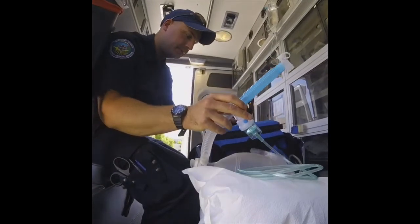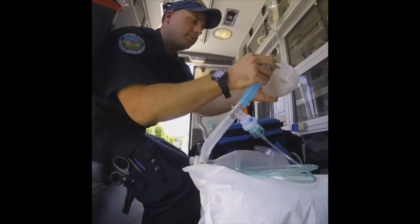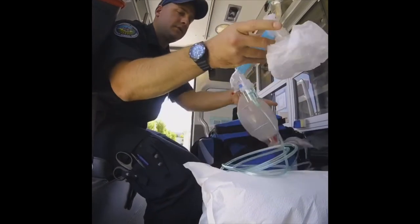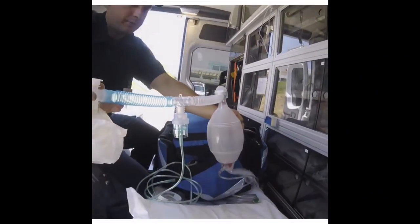The blue tubing comes out here, and we are all set to bag with the med neb.